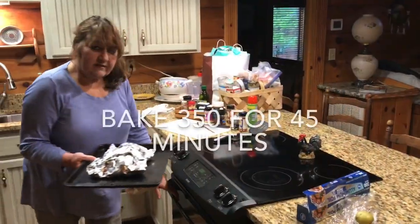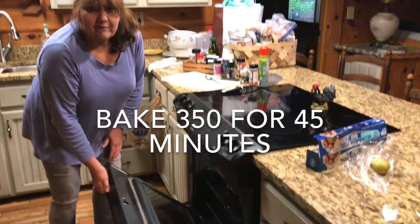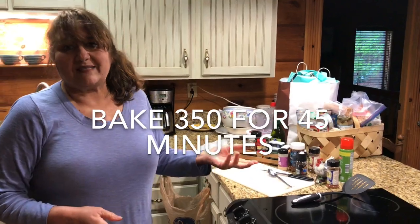Now I'm going to bake these at 350 for 45 minutes, and I guess I better get busy packing up the rest of my spices to go.